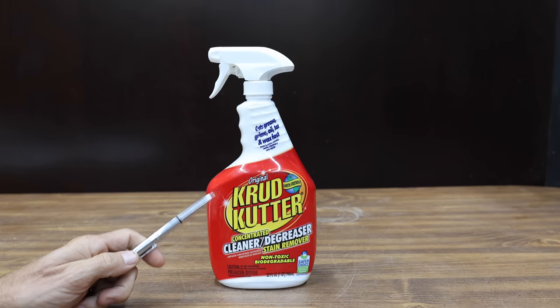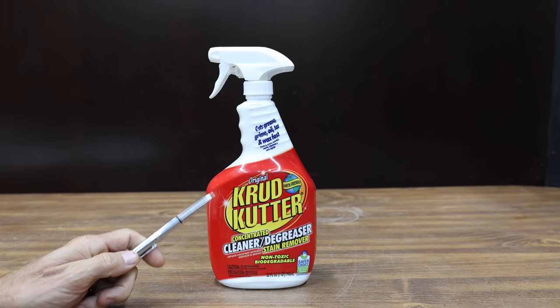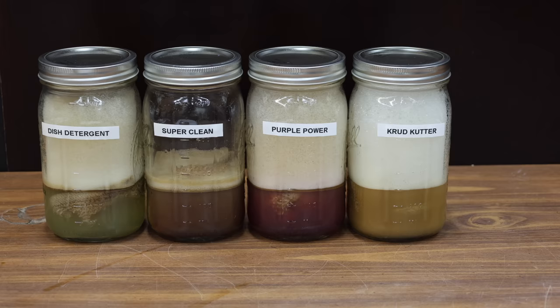At a price of $9 is this Crud Cutter. It claims to be non-toxic and biodegradable. The Crud Cutter is made by Rust-Oleum Corporation and made in USA. I'll go ahead and use the Crud Cutter at full strength. The Crud Cutter is definitely cutting the crud — there's definitely a lot of oil that's been extracted from the cloth, and the liquid inside the container looks very dirty.